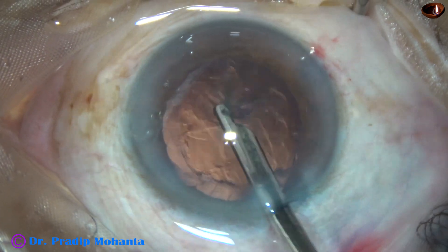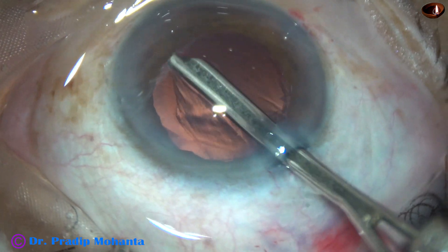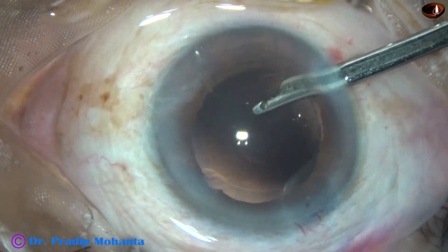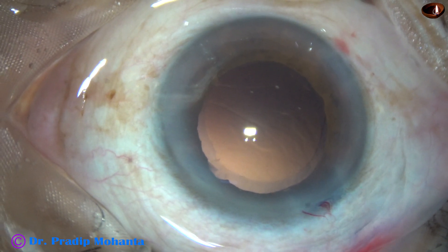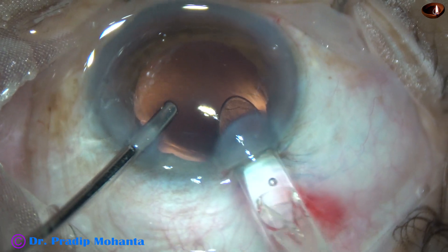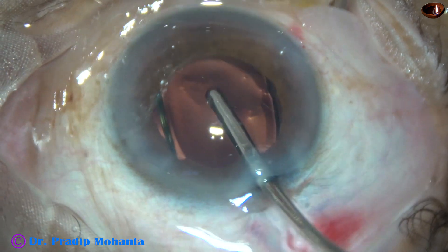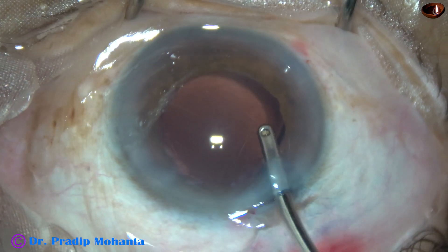Now cortical cleanup is being done quickly with this instrument — this is a 23-gauge Simcoe. All the cortex has been removed except a speck sub-incisionally. A little bit of polishing of the posterior capsule is done, and then a hydrophobic acrylic single-piece monofocal intraocular lens is implanted under irrigation, keeping the anterior chamber formed by an irrigating cannula. The lens goes into the capsular bag, and now this is anterior chamber lavage.